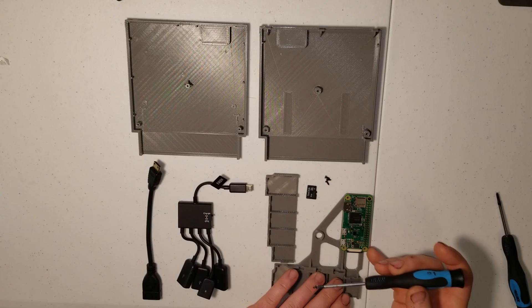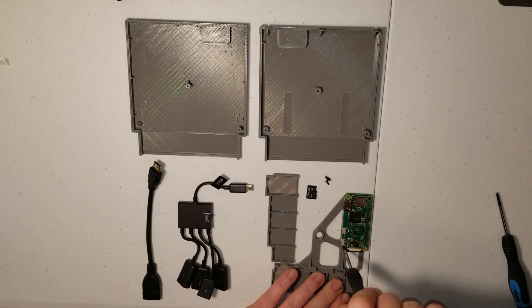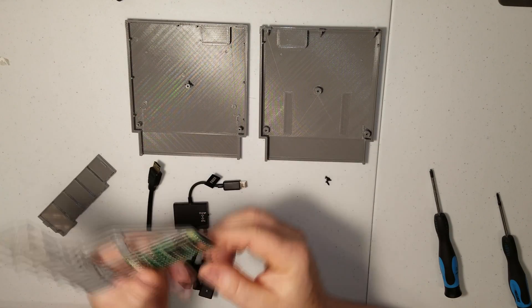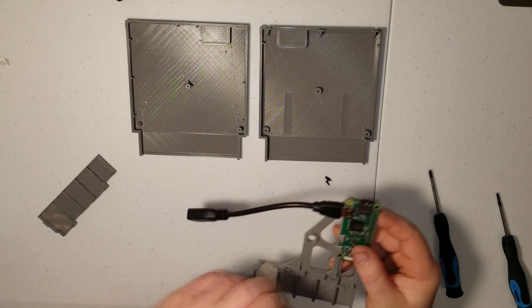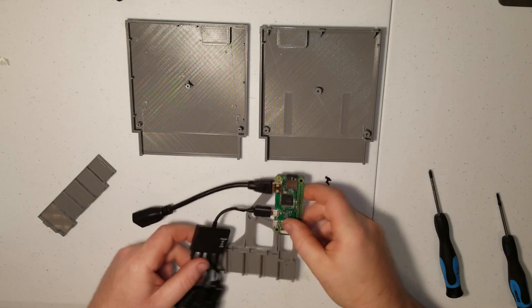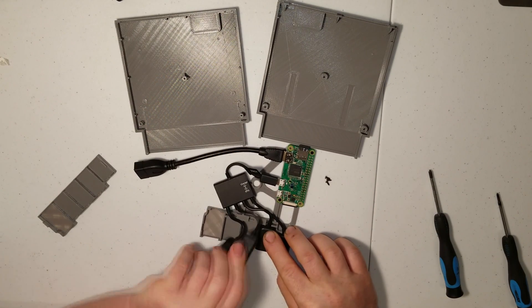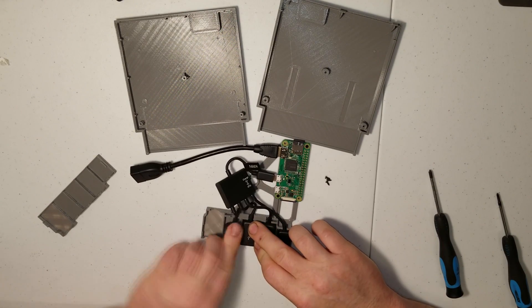First thing you'll want to do is install RetroPie on your microSD card. Securely mount your Raspberry Pi, insert your microSD card, plug in your HDMI adapter and USB hub. Route your cables and secure them into place. It should look a little something like this.